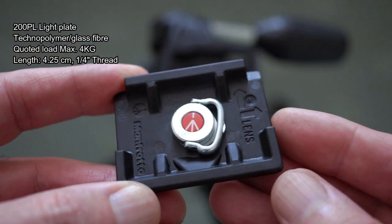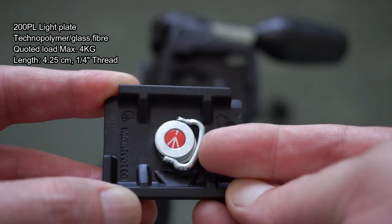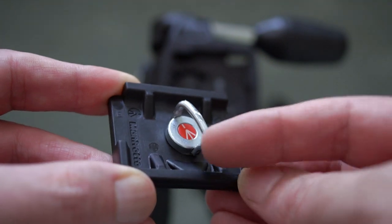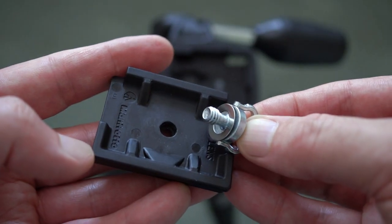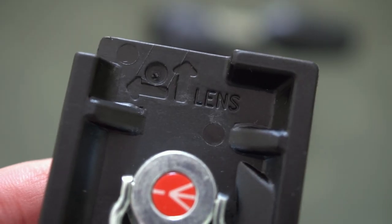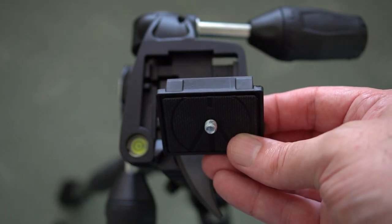This is the included 200PL plate, also made out of that Technopolymer material. They're quoting a load rating of 4kg for this. There's your pop-up D-ring — it's quite stiff, but it means you can attach that without using a coin. You've also got some markings on the inside just to show the lens direction with the arrows.